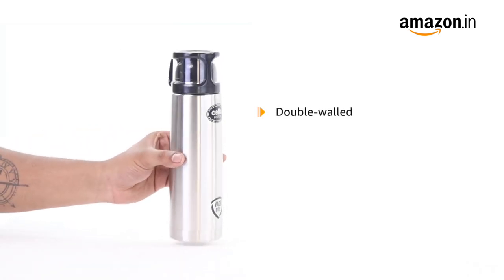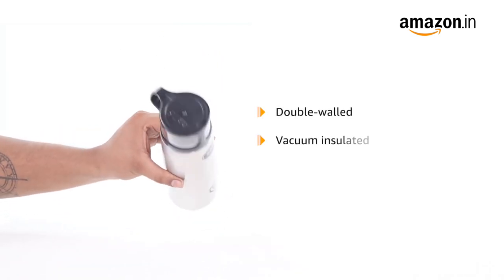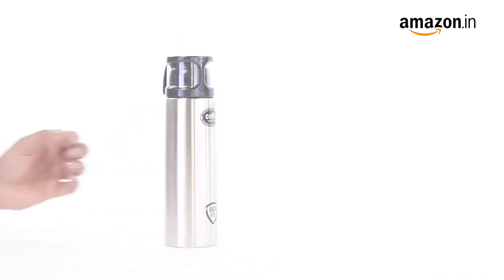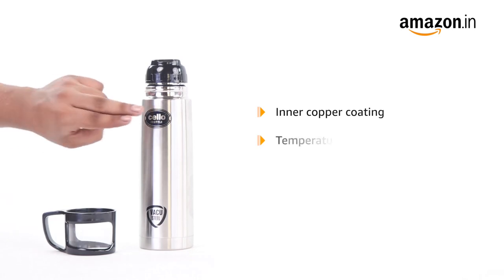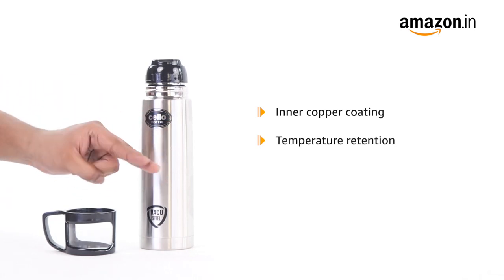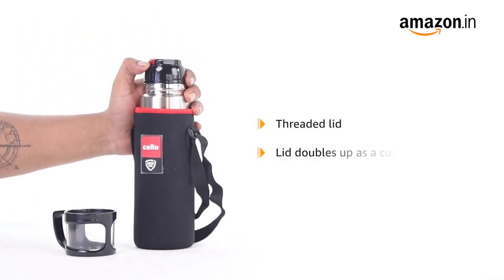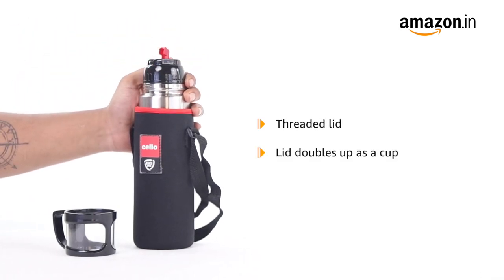With its double-walled vacuum insulator technology, the bottle keeps beverages hot or cold for 24 hours. Its inner copper coating ensures better temperature retention along with thermo-seal technology. The threaded lid of this Cello flask doubles up as a cup for drinking.